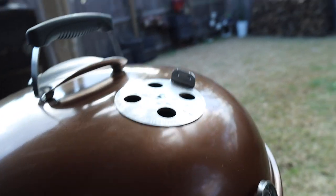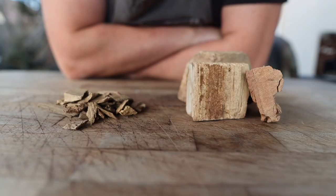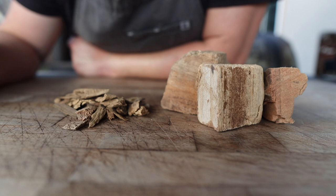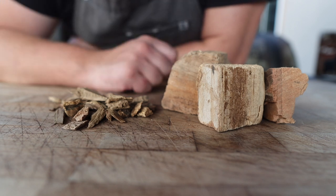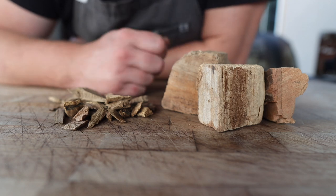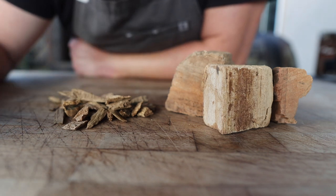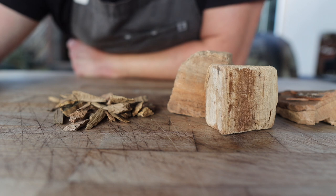For adding smoke flavor, you have two options: wood chips and wood chunks — similar to how Fogo has different bag sizes, the difference is in size. Wood chips burn fast and are great for a quick kiss of smoke, like during a reverse sear on a steak. Wood chunks burn longer and more predictably for extended low and slow cooks. You can soak either to slow their burn. This batch is pecan and oak — for a long low and slow cook, chunks are the way to go.